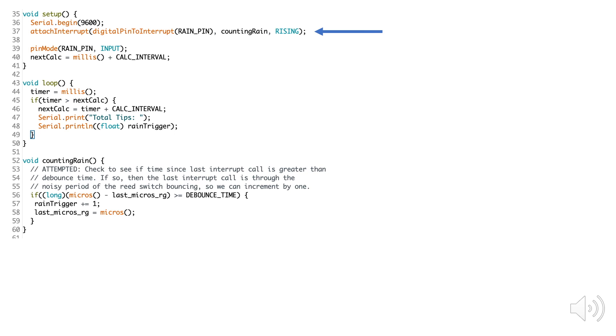When this pin goes high, it's going to call the counting rain function shown as an argument. My loop will report the value of my rain trigger variable once a second, but if my interrupt pin is triggered, I'll call the counting rain function and increment my rain trigger variable by one, only if the time for my debounce constant has been exceeded.